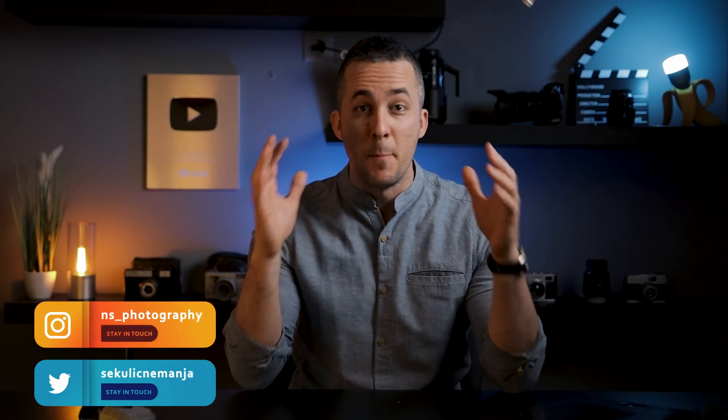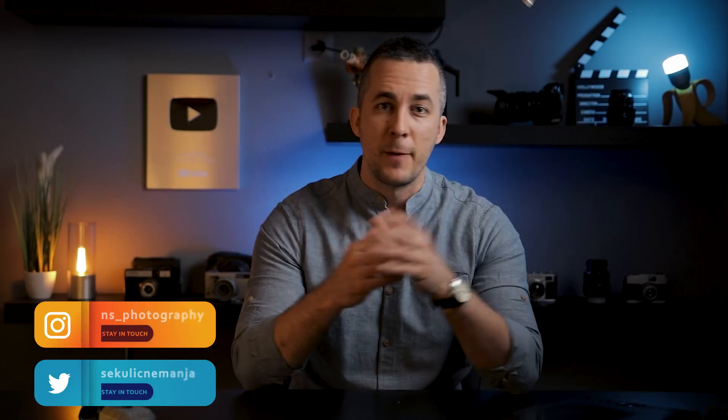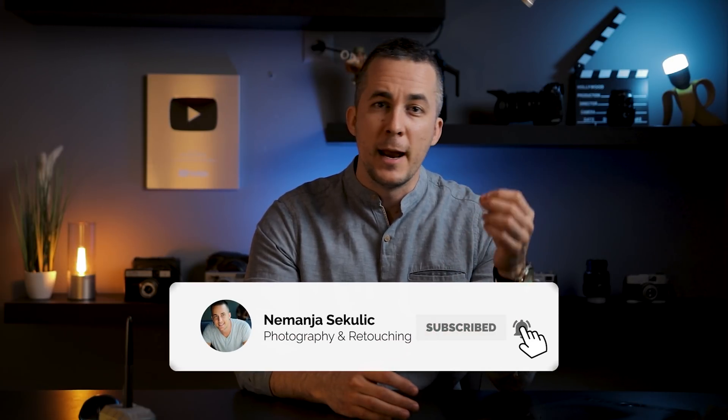I really hope that you liked this video and that you got inspired to create something magical on your own. All you need to do is practice, experiment, and have fun while doing it. This is the end of this episode and the end of this crazy year. For the next one, I wish you a much better, happier, healthier year — spend even more time with your friends and family and the people you care about most. Have fun, experiment, and see you next year. Bye bye!